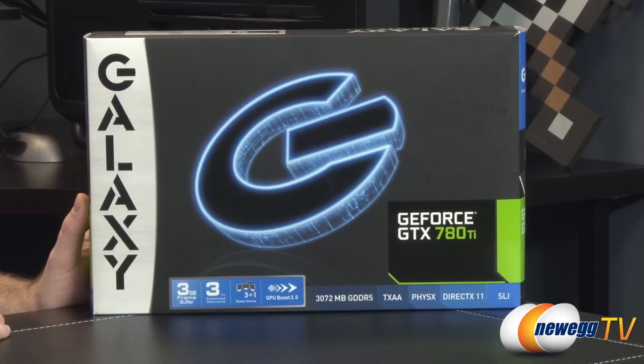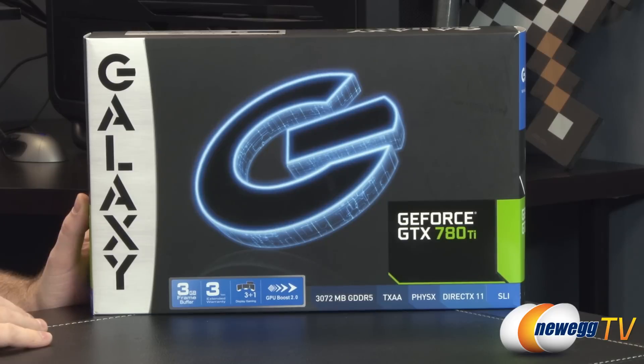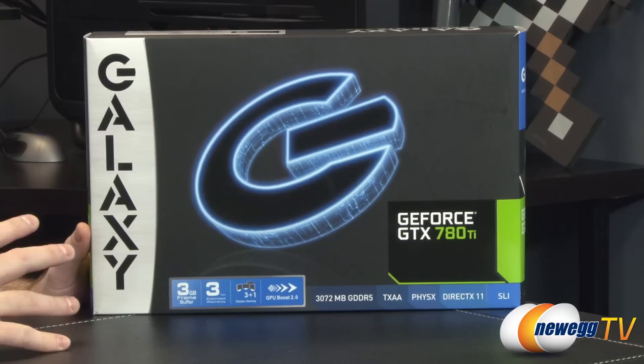You also have 3+1 display gaming, so you can natively connect up to three monitors in surround for 3D gaming. You can also add a fourth display as a companion display — just not for 3D gaming — so you can use it for web browsing, chat, or that sort of thing.